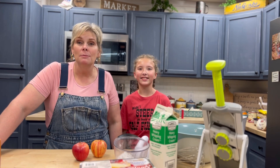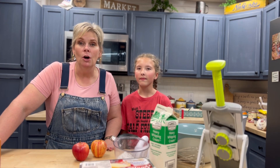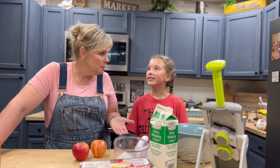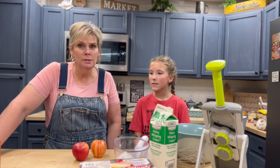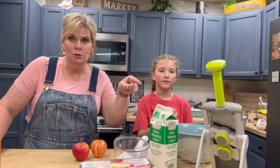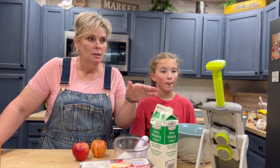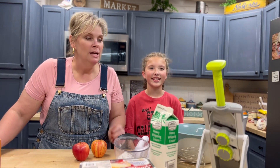Today we are going to make something really good — a fall dessert called apple shortcake. We all know what strawberry shortcake is, and now we're going to make apple shortcake. We're going to use something I haven't used very much: a new slicer from Pampered Chef. I'll find the real name for it in a minute.